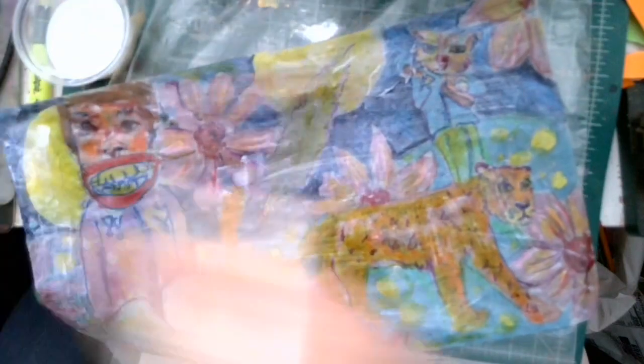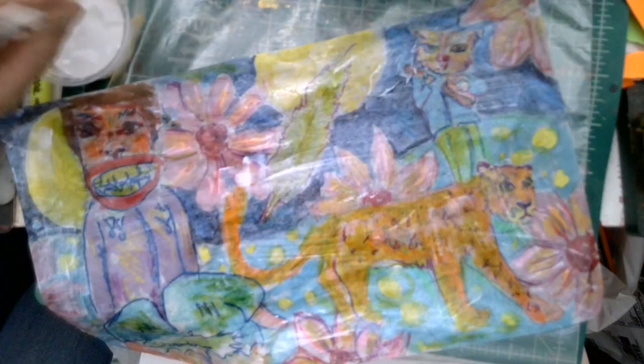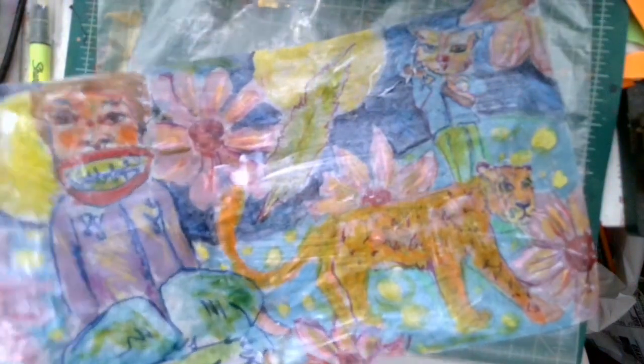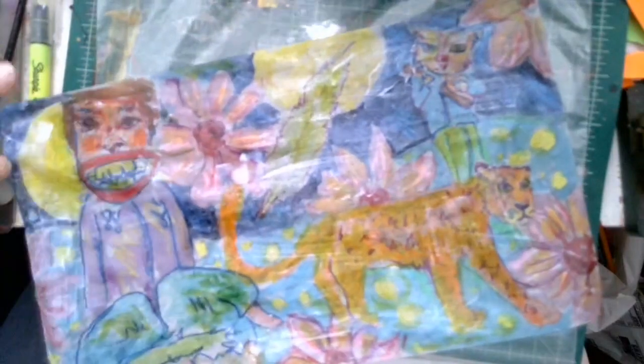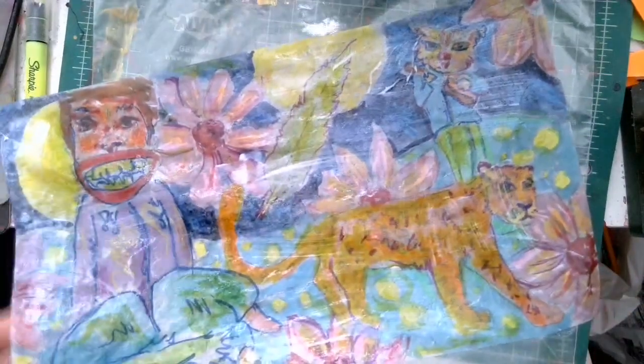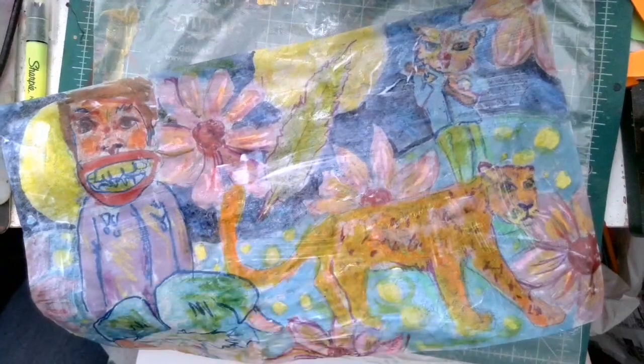I'm going to let that dry and then show you what it looks like when it's done. I'm using the shiny Mod Podge — the gloss — and that will heighten the transparency. If you use a matte medium or clear glue, it's going to be a little bit more cloudy. Leave this on the plastic — you want something like plastic underneath it because you don't want it to stick. You could use Saran Wrap or a folder sleeve, but make sure there's something underneath because it gets a little bit tacky and you don't want it sticking onto paper or another surface.